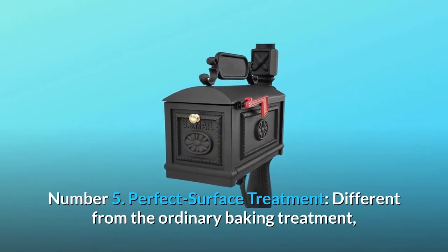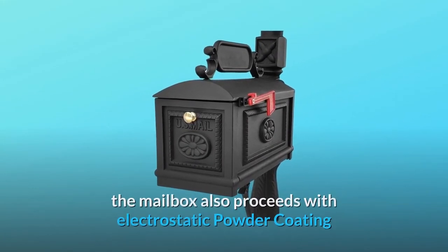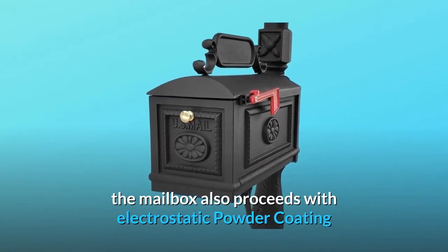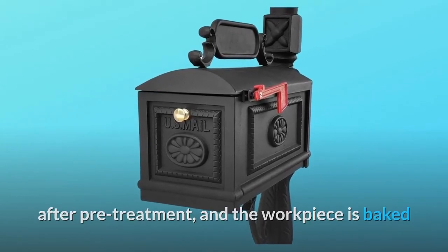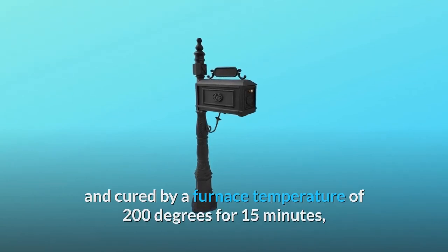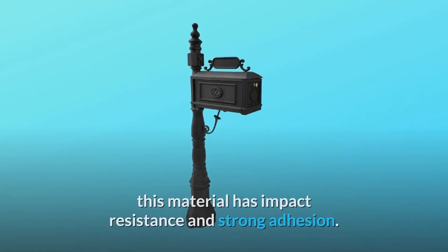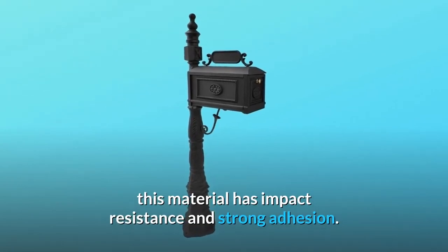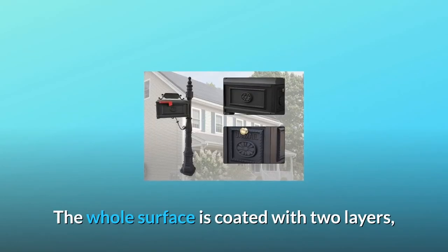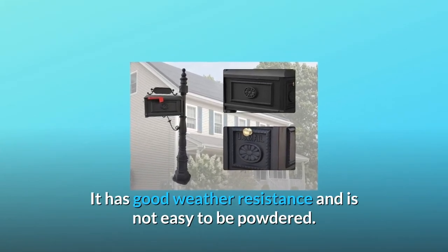Number 5: Perfect Surface Treatment. Different from ordinary baking treatment, the mailbox also proceeds with electrostatic powder coating after pre-treatment, and the workpiece is baked and cured at a furnace temperature of 200 degrees for 15 minutes. The main component of the powder coating is polyester resin, a material with impact resistance and strong adhesion. The whole surface is coated with two layers, giving it good weather resistance that is not easy to powder.